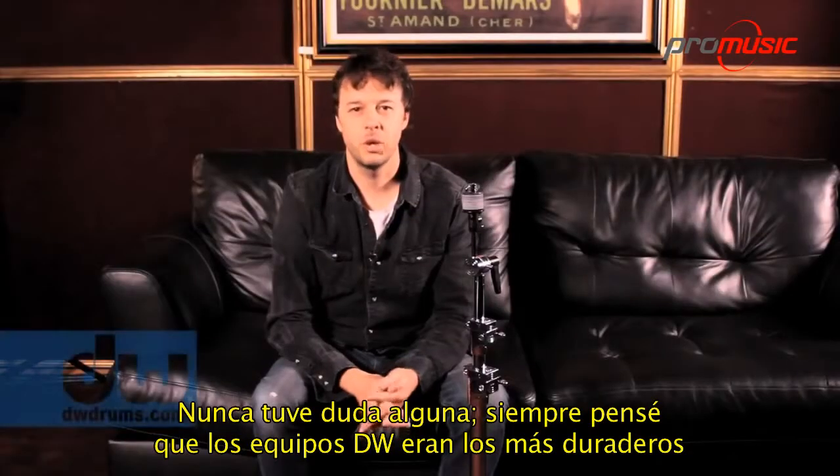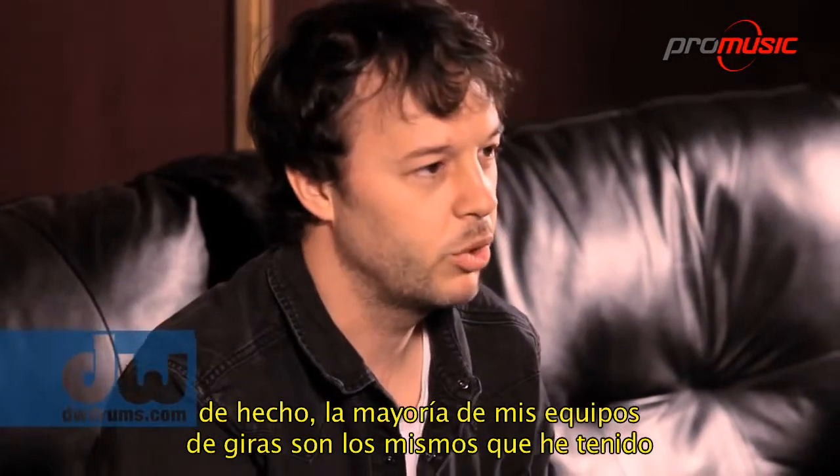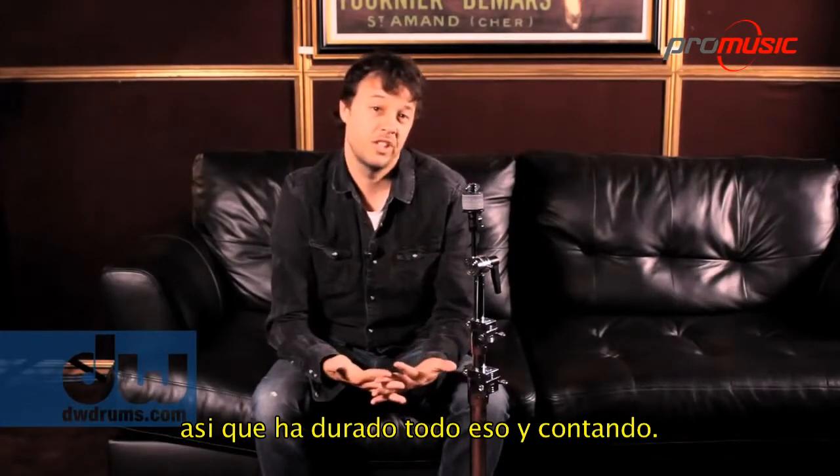There was never a question for me. I always thought DW hardware was the strongest and most durable. Most of my road hardware is the same stuff I've had for 10 years. So it lasts that long and counting.